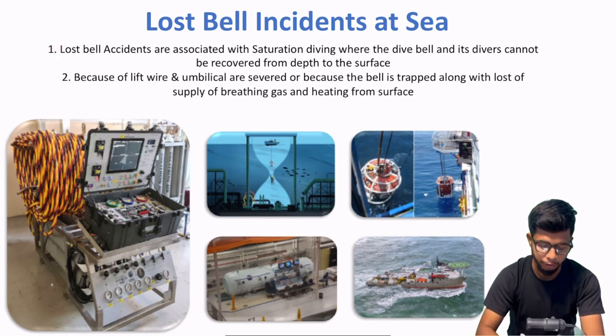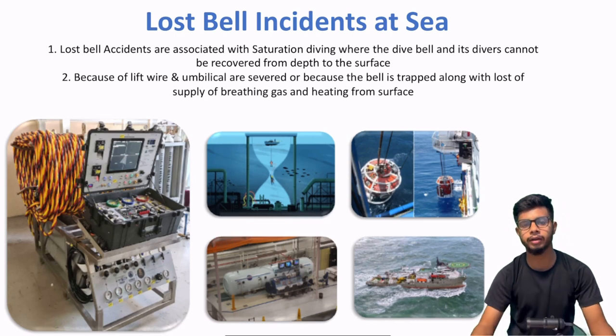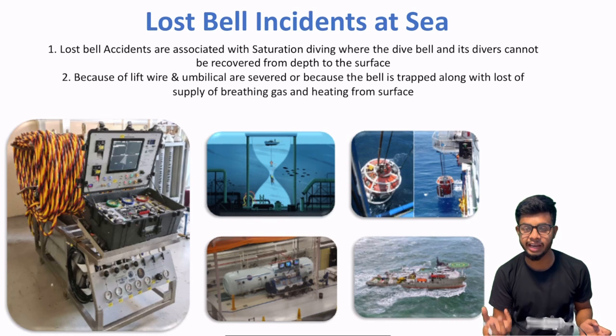So ye hota hai lost bell ka matlab. The second point: because the lift wire and umbilicals are severed, or because the bell is trapped along with loss of supply of breathing gas and heating from surface. Ek bell ko hum lost tab mante hain jab jo main wire hai jisse dive bell DSV se connected hai, woh cut ho jaye.